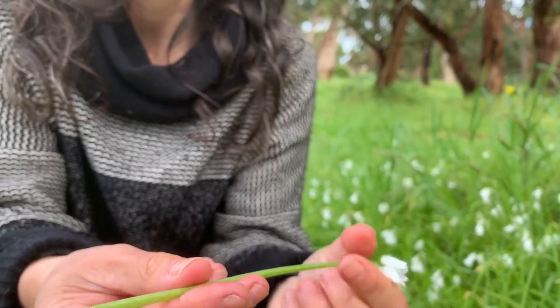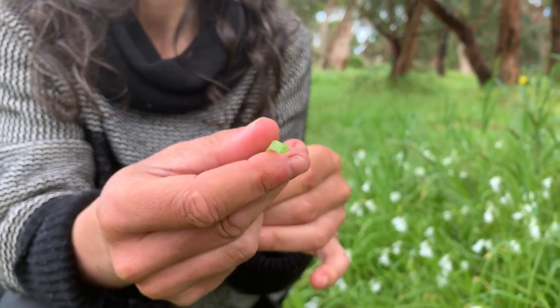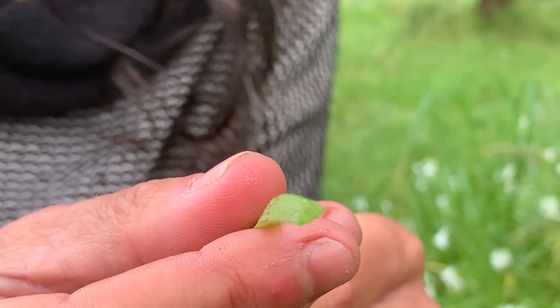The stem is triangular — can you see there? I'll hold it up that way — hence the name three-cornered garlic.